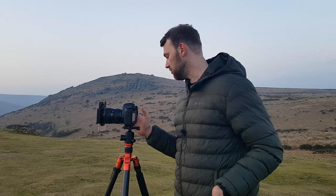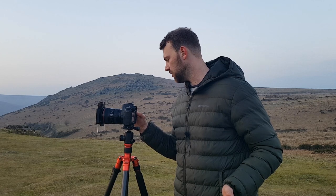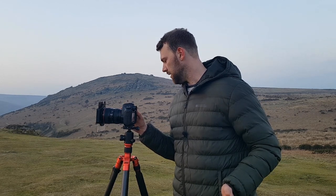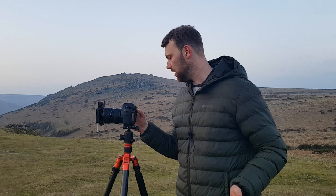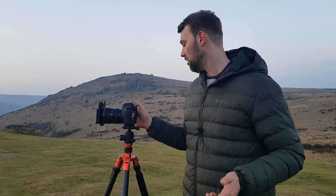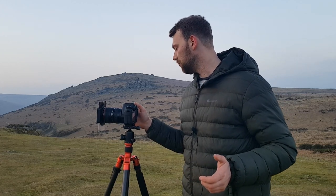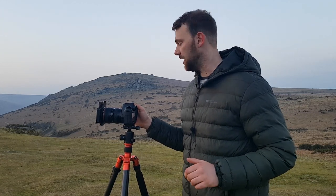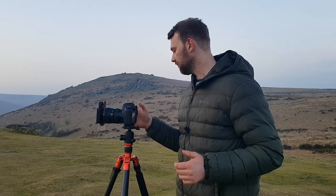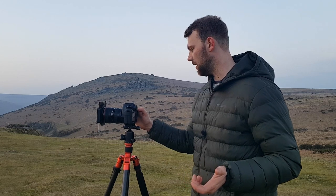I'm shooting an HDR — a three-bracket exposure at ISO 100. The darkest exposure is 1/4 of a second, and the brightest one is 1/15th of a second, at an aperture of F13. So I'm just going to focus in on the rocks now and take a picture.